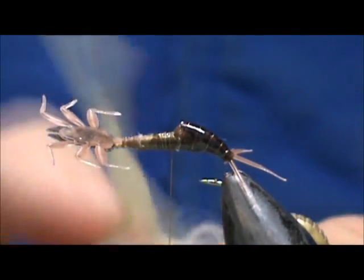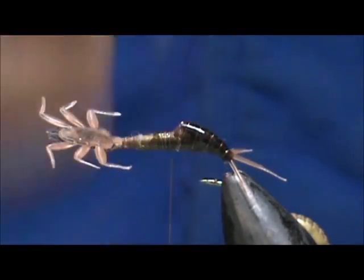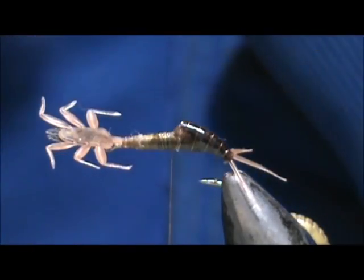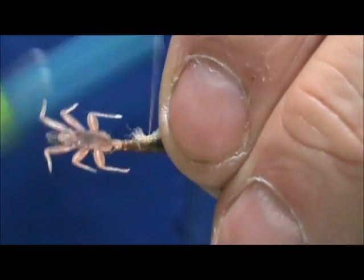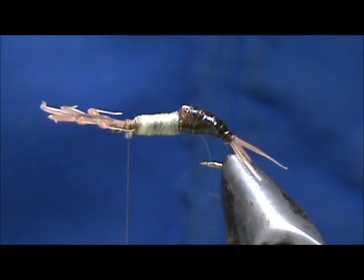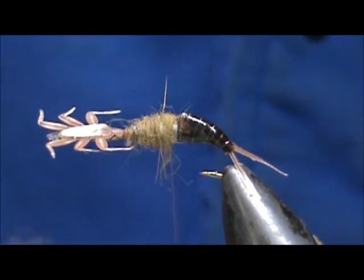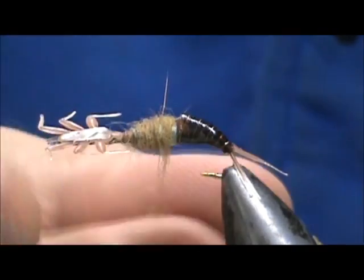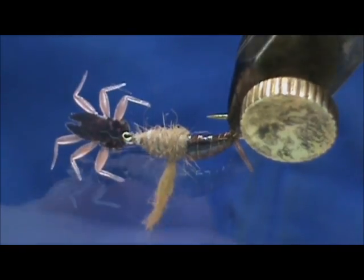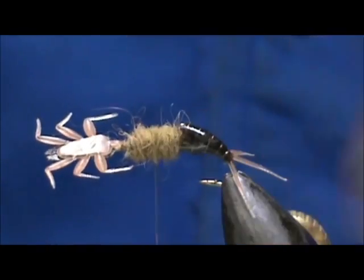I'm going to take a piece of poly yarn, pull that apart — I don't want a lot. This is only going to be underbody, but we need something to help fill that gap there. We'll tie that in and wrap it. I'm going to take a light brown dubbing and put a little bit more on there to bring it back, making sure we get the entire thorax.